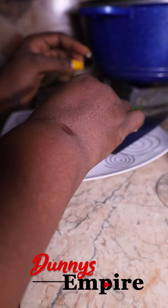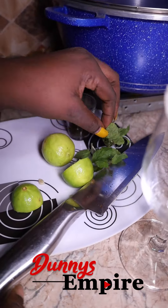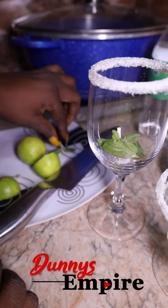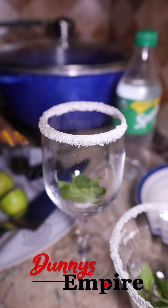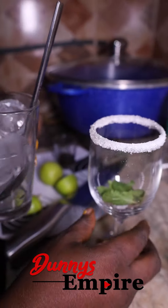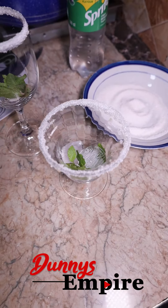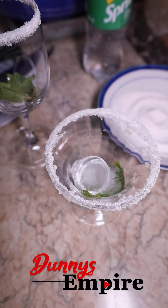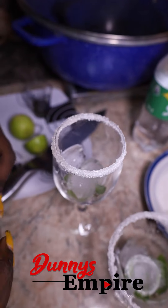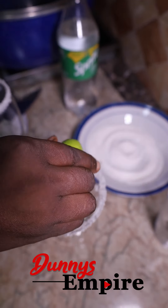Now put your mint leaves into each cup. Then add the ice into each cup — like so. Add more ice if you like, but this is all I have right now.